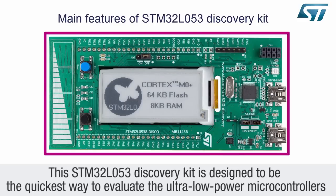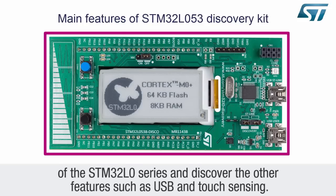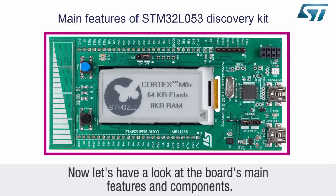This STM32L053 discovery kit is designed to be the quickest way to evaluate the ultra-low-power microcontrollers of the STM32L0 series and discover the other features such as USB and touch sensing. Now let's look at the board's main features and components.